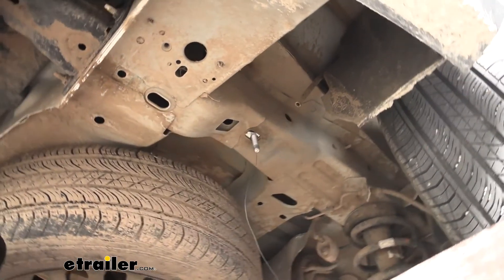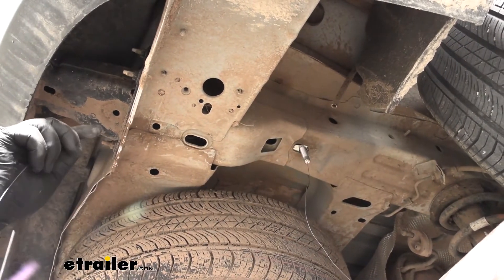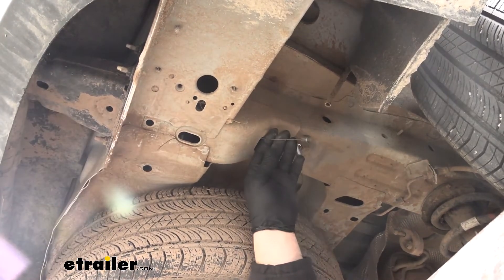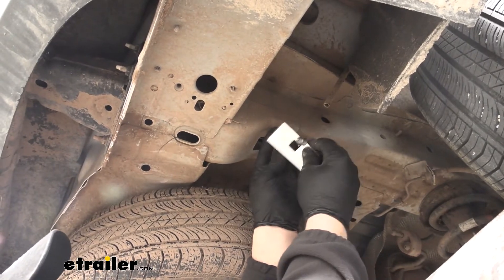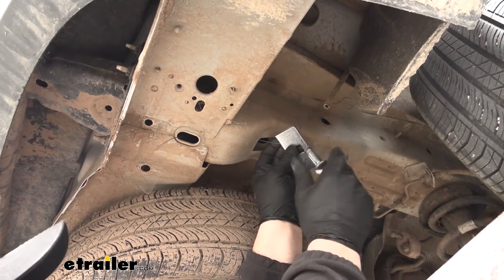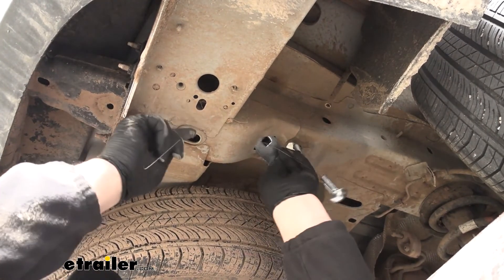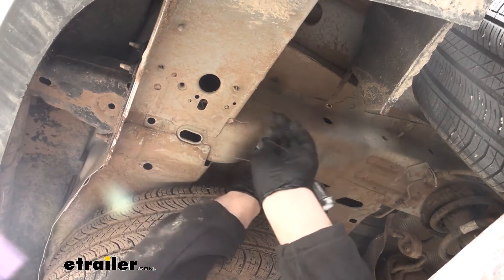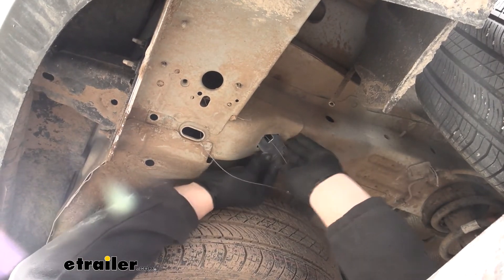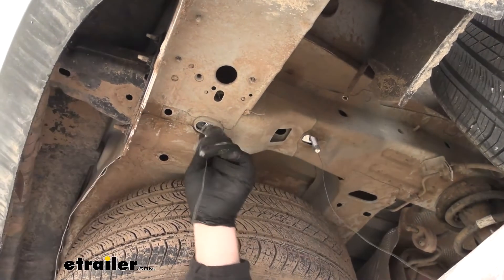For the other attachment point, take the bigger pull wire, put the coiled end through there, and run it towards the front of the vehicle. It's going to pop out of the square opening. For this one, take the big spacer block and the larger carriage bolt, thread it on the same way, and work the hardware up in place. This one is pretty tight, so you may have to wiggle it around to get it to go. Pull the bolt through and drop it down.